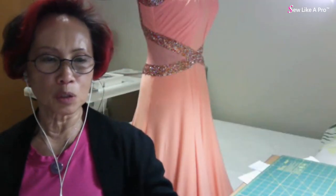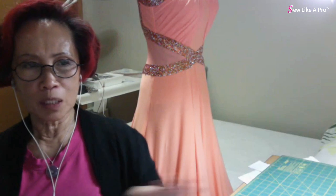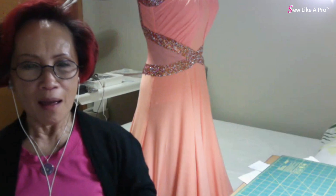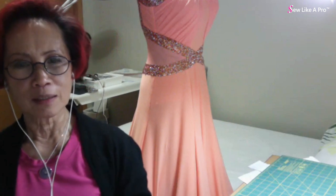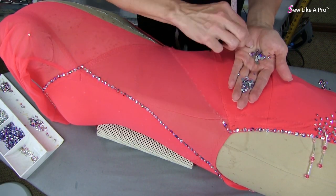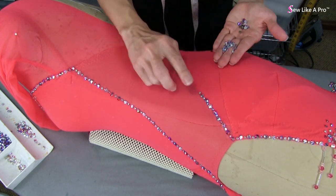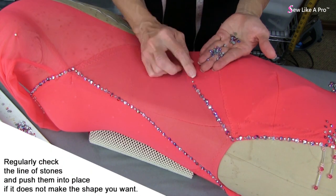I've seen people using the heat bond — they put it on a fabric and attach it to the dress, but then it makes it heavy and bulky on the dress. I've not done that because I still do the rhinestones one at a time. If we create an entire heat bond sheet, we have less control — it's like doing a tattoo. We don't have a whole lot of control once we create it, so if it's too big or too small for that person's body, we're out of luck.